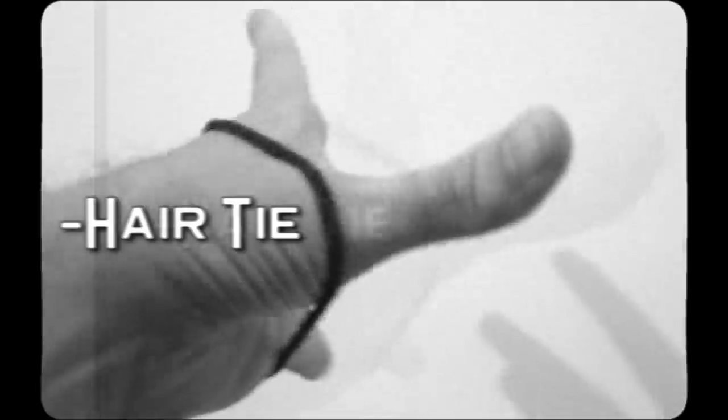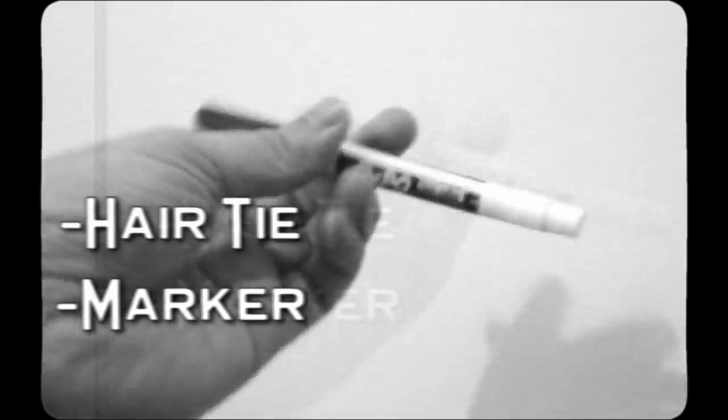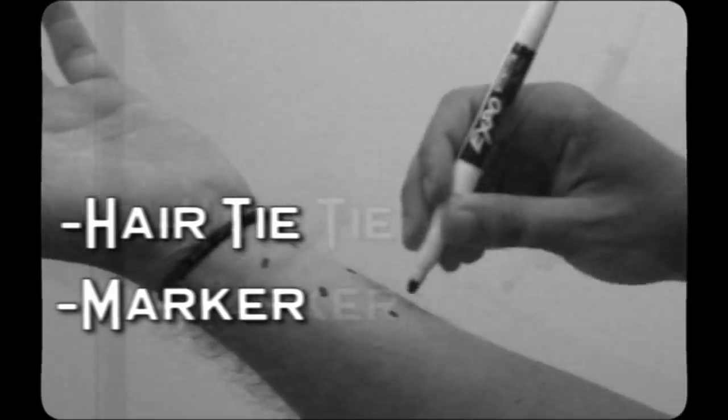You will need one hair tie to be worn on the wrist, a marker or Sharpie to bespeckle your arm with tracker dots, and finally a visual spectrum camera to capture your performance.